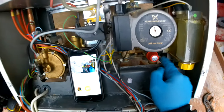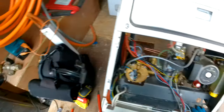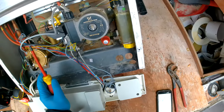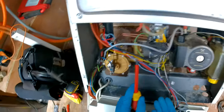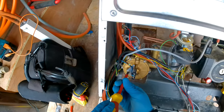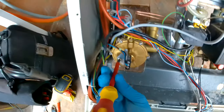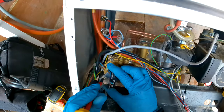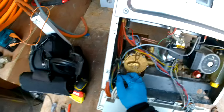Once you have done that, we're going to start stripping it down. Even though you drain down the boiler, some water will most likely still come, so make sure you have a bucket or rag underneath. We're just going to start off by taking off this switch here — we're going to undo this nut which holds the switch to the diverter body. Put that to the side.